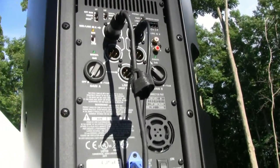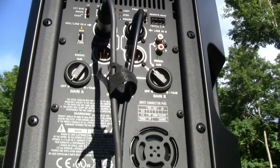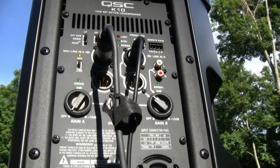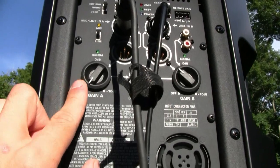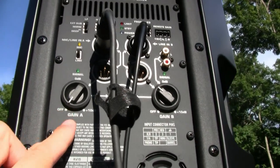On the back of the K10 you have a lot of options to hook up any sound source. The really great thing is you have two individual volume and gain controls, one for each channel. For the ceremony outside here, we ran a wireless microphone off Channel A, so we had individual gain control for that. We used an EV microphone for that.